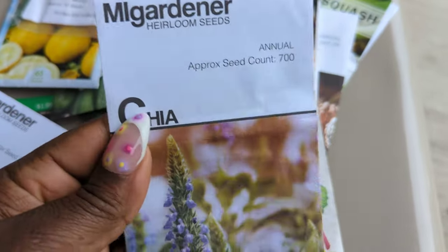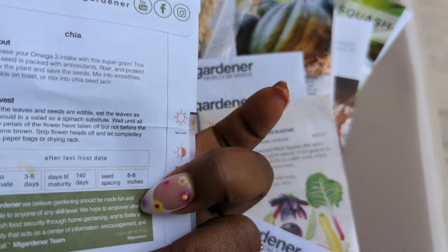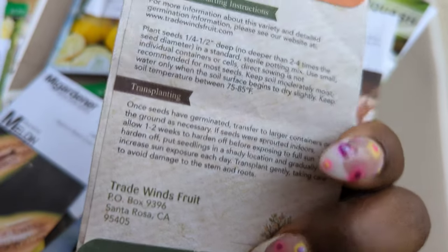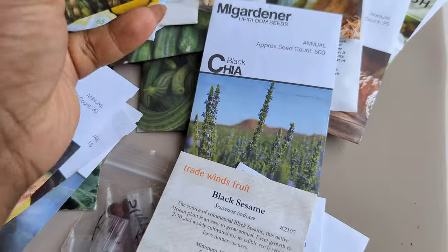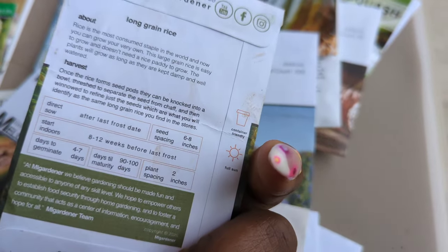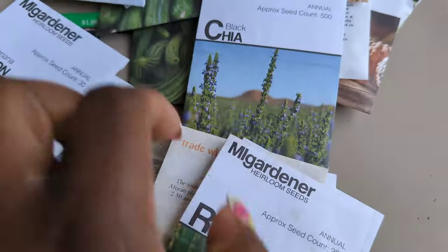This sorghum I wanted to do last season but forgot about it, so I'm going ahead with it — 80 to 90 days. Chia — I love chia, love chia pudding, love adding it to smoothies — so I'm going to try this too, 140 days, and I probably should hop on that soon. Black sesame is another one I really like. I'm also going to try rice again — I think I let them dry out too much last time, so I'll sow them in compost and keep it moist. And there's black chia again — we love chia.